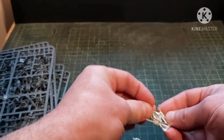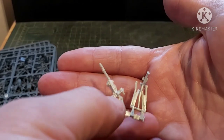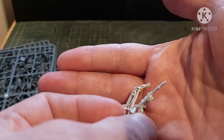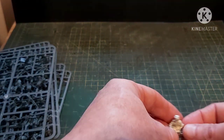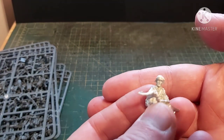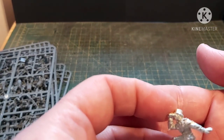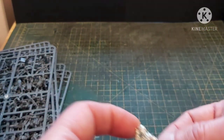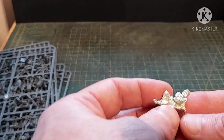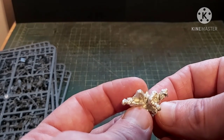And then we have the MG34 — it is, annoyingly, a standard two-piece tripod. These are a bit fiddly, but once you get used to them they're all right. There's the loader and there's the officer — again, he's wearing desert knee boots, but a little bit of green stuff will sort those out if I'm doing Eastern Front. There's the gunner with forage cap, ankle boots, and gaiters. You can easily do the Eastern Front with these.